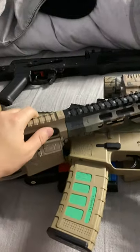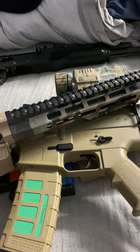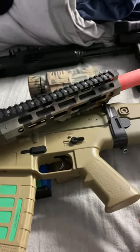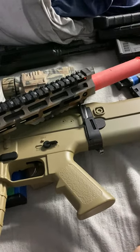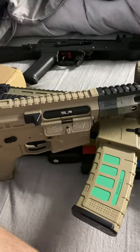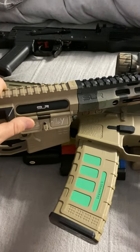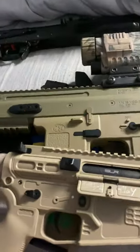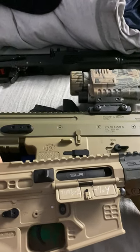Treat them with respect. Go to a field to play, or if you've got private property that's out of the way, that's fine. Don't play with them out the front or where people will see. Be responsible. If you've got any questions feel free to ask. Take it easy, bye.